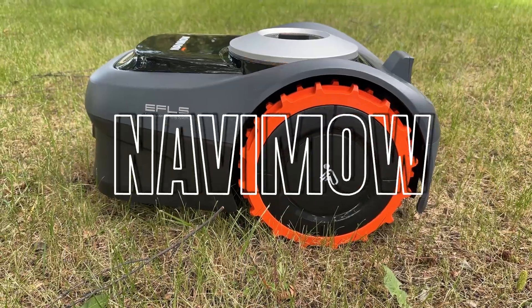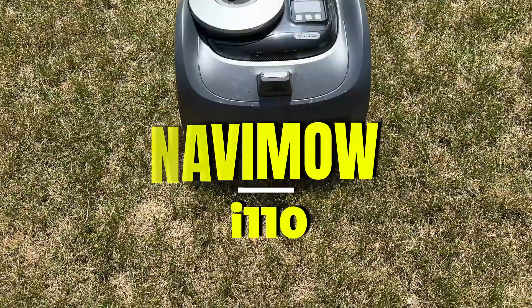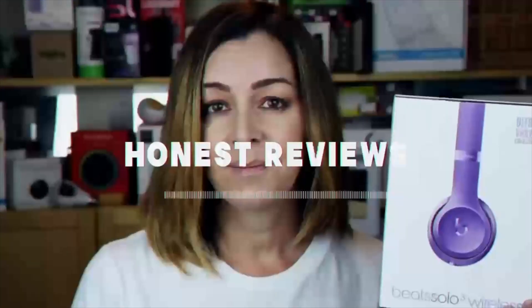This robot, the Navimo i110, uses no boundary wires, and it's supposed to be smart enough not to just do without them, but to even create its own map and see the edges of your lawn all by itself, thanks to AI integration. Quite the promise.